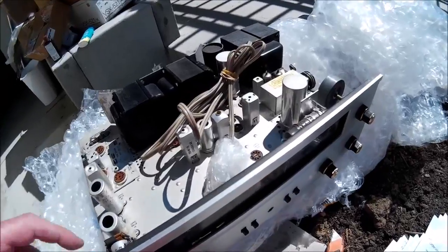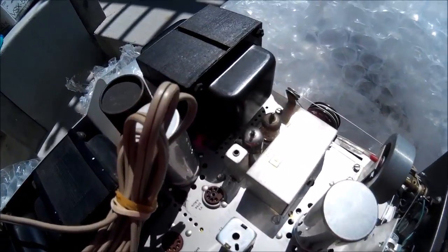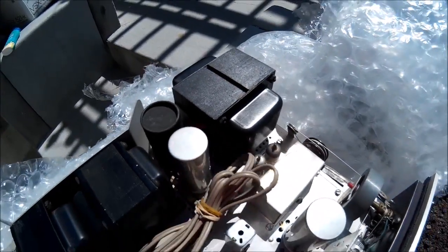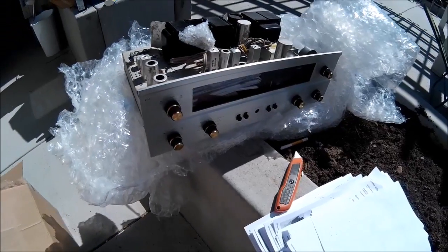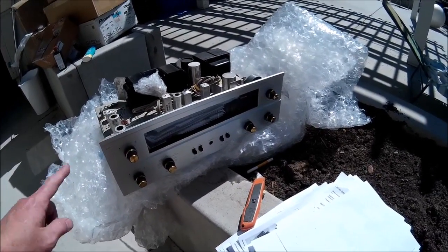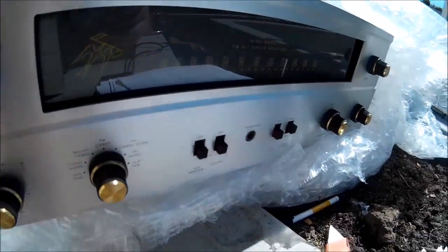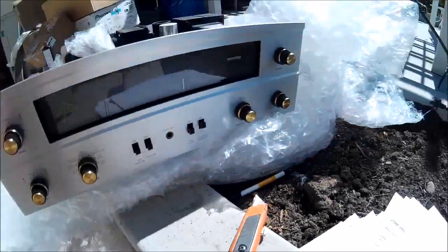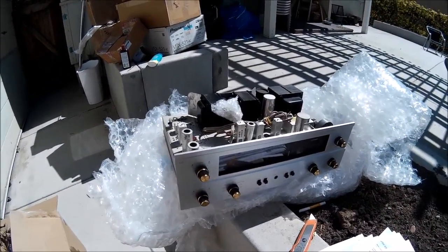I guess the reason I bought this one is it didn't have any tubes with it, so I'm not particularly worried about tubing it up here. Because once I tube her up and get her going, she's going to take off like a rocket. I can buy replacement tubes — it's very difficult to get very clean front plates like you see here on this Fischer. So I'm going to count my blessings and go put her on the wall of sound.